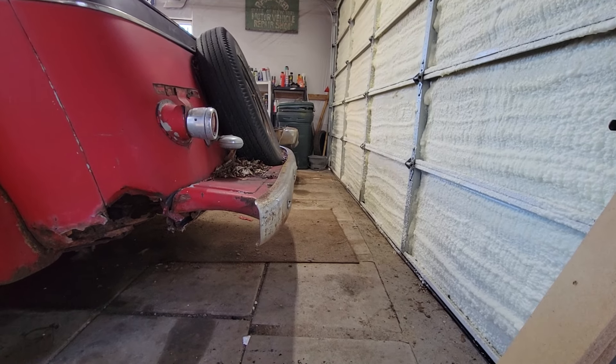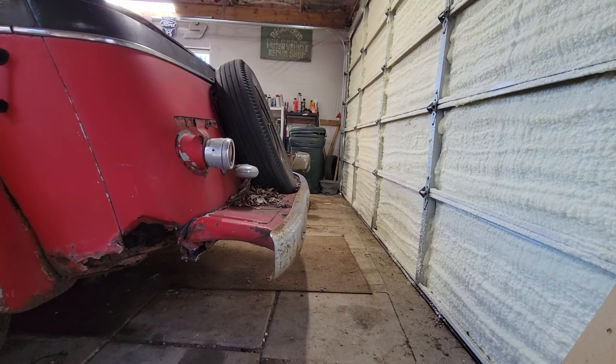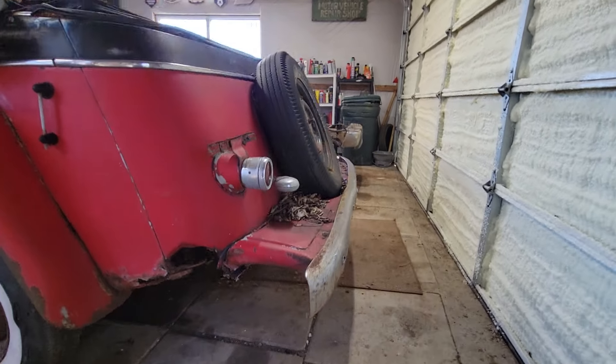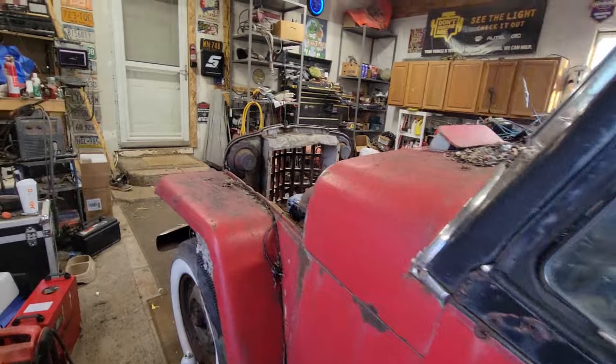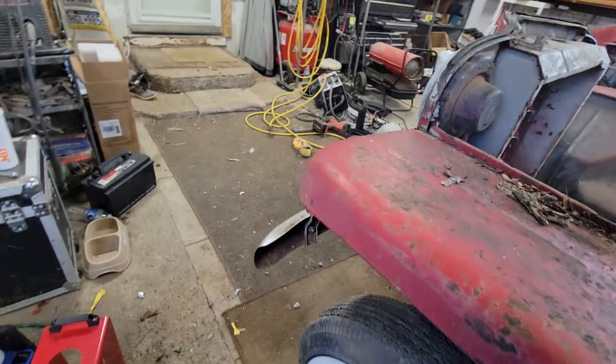I thought I was gonna have to shorten the frame on the back of the truck, but no. So then we're gonna go over here — I don't know if we're gonna have a whole lot of room in here.